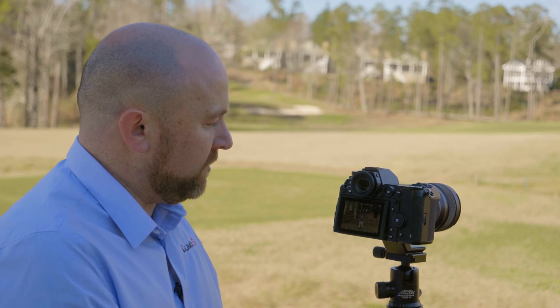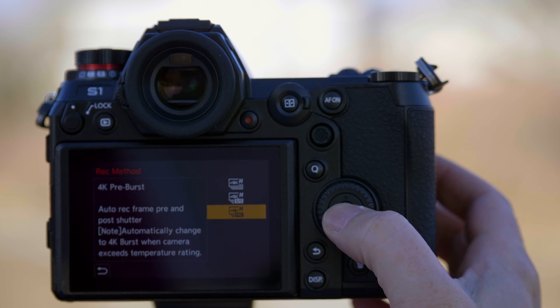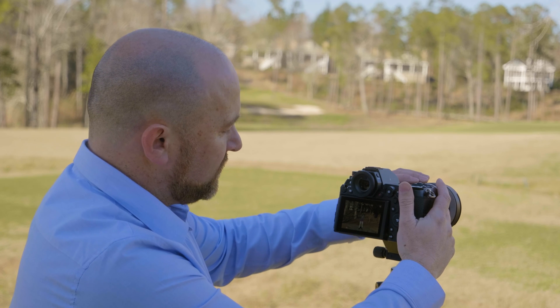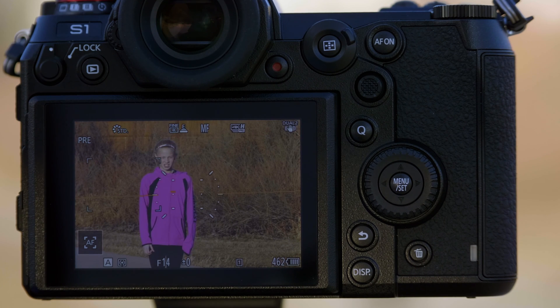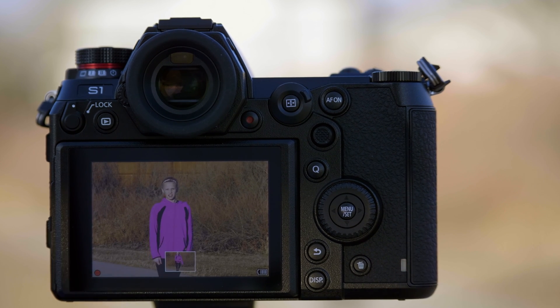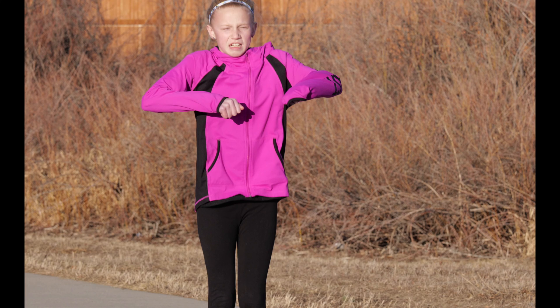My favorite function though is something we call pre-burst. With our pre-burst function, it works as a buffer — I'm going to zoom in tight and then hit the shutter after she's jumped. What you'll see is it will have actually captured the images of her jumping before I had hit the shutter. I hit the shutter after she has already jumped, and as you can see, I still got a shot of her in the air even though I hit the shutter after she had jumped.